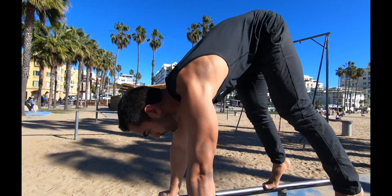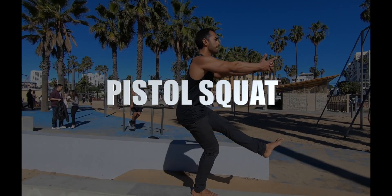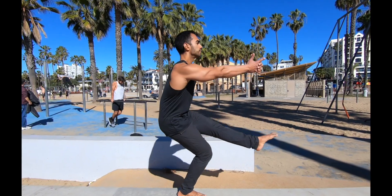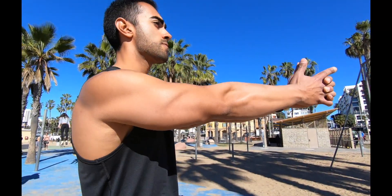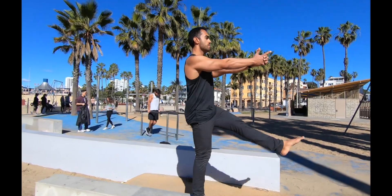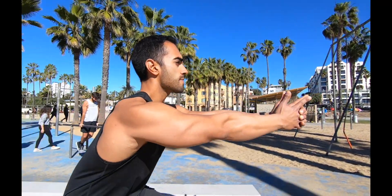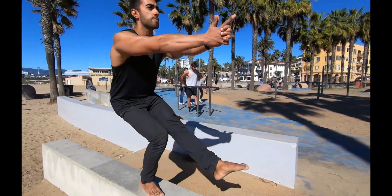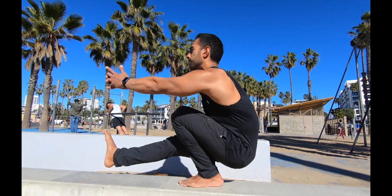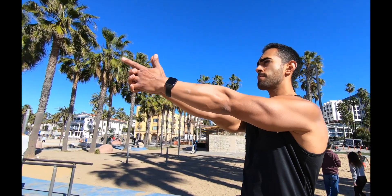The pistol squat is a great lower body exercise in the calisthenics world. If you're into bodyweight exercises — which I highly recommend — the pistol squat is a must, and you must learn how to properly do it. When performing the exercise, make sure you're sitting back into your hips and preventing your back from rounding too much. Focus on keeping tension on your abdominal muscles and your lower body.